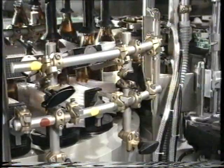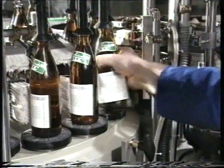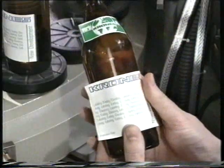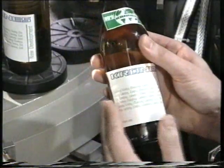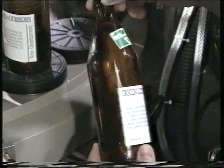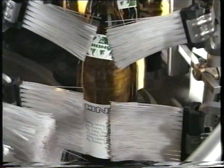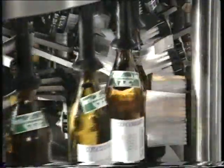The label transfer is now checked using a few bottles. It is done before the brushing-on step in order to exclude possible impairment. The exact and precise position of the label must already be guaranteed. In order to prevent the brushes from shifting the labels, the bottle with the label must run into the brushing-on station centered. The brushes must brush the label simultaneously, with even pressure, and corresponding to the bottle contour.